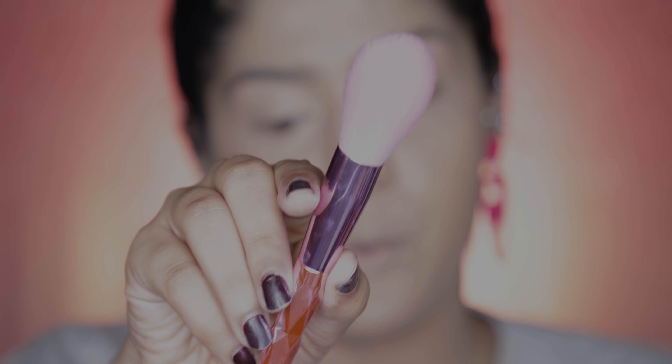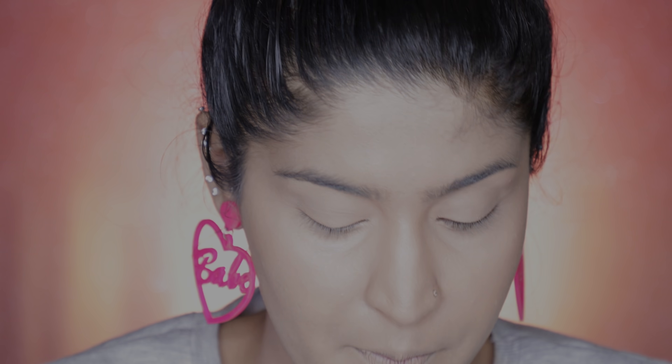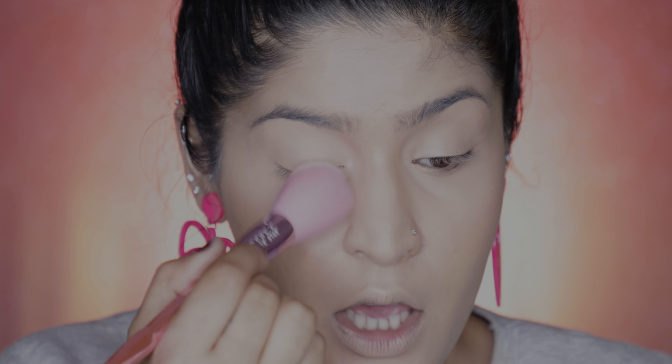The next brush is the JS02 — it has really nice long hair and is very soft. I'm using this for powdering my face with the Colorbar Flawless Airbrush Powder. Just picking up a little, dusting off the excess, and gently setting my under-eye area — not baking, just setting. I've set this eye and I don't see any streakiness, which is great. Just going to quickly set the other areas too.